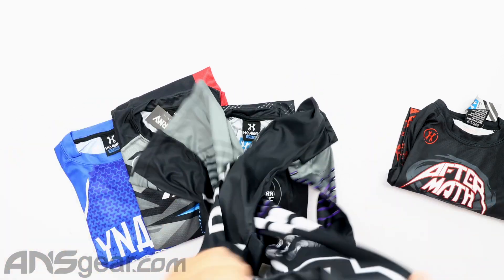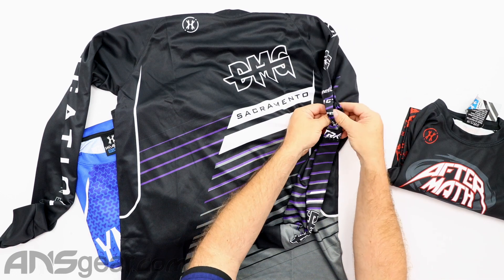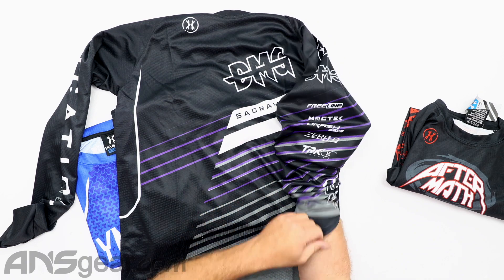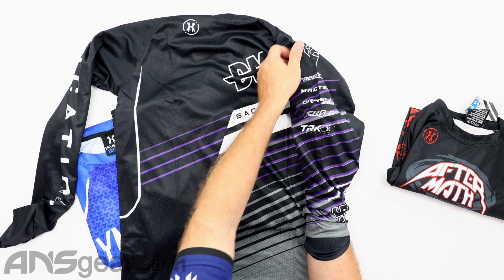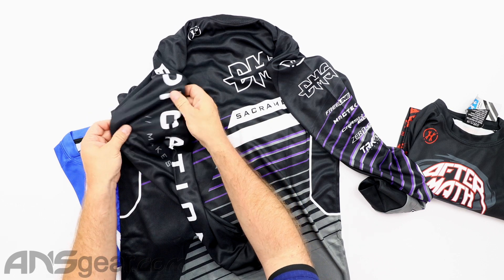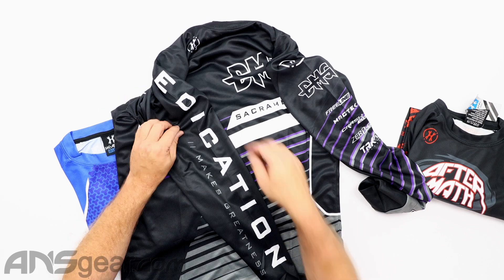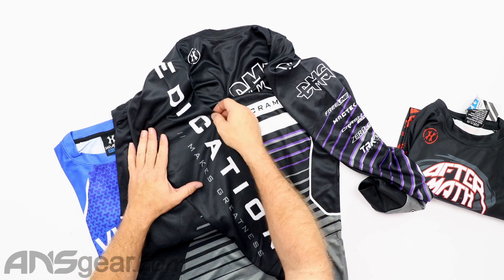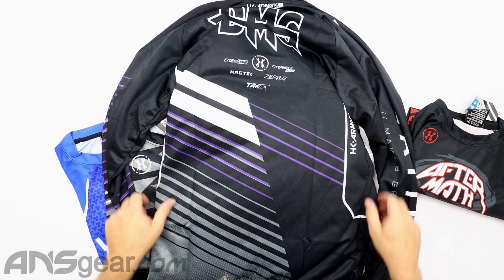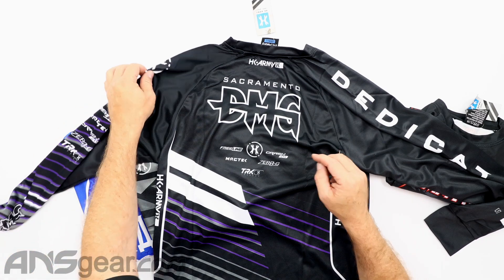Then we've got Damage right here. On the sleeves they've got more of their sponsored apparel. It says Damage at the top, and then Damage down at the bottom of the sleeve as well. Along the arm it says — I first thought it said Sacramento, but it actually says Dedication. 'Dedication makes greatness.' Sorry about that. And then Damage on the back there as well — you can see that better on that side. So Damage.